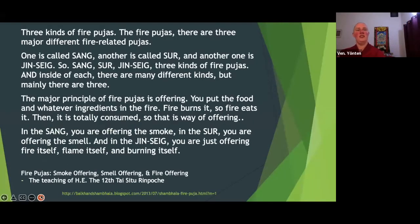Fun fact: there are three kinds of fire poojas, related to different kinds of fire-related practices — something is burning in all three cases. One is called sang, another is called sur, and another is called ginseng.